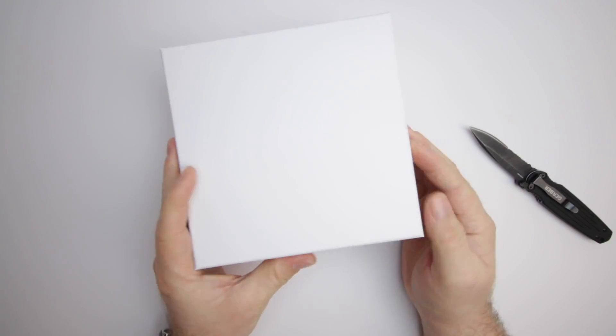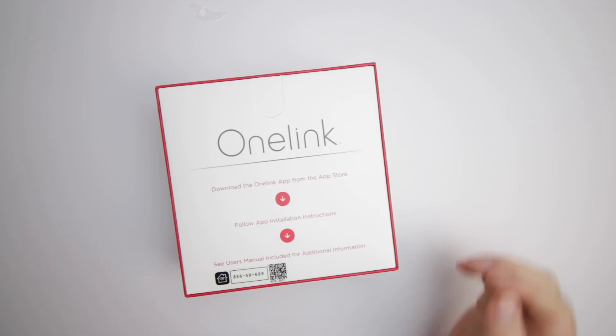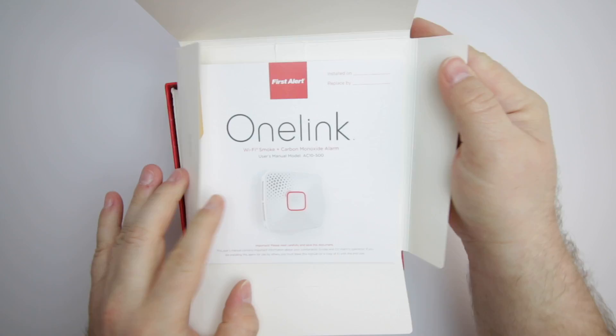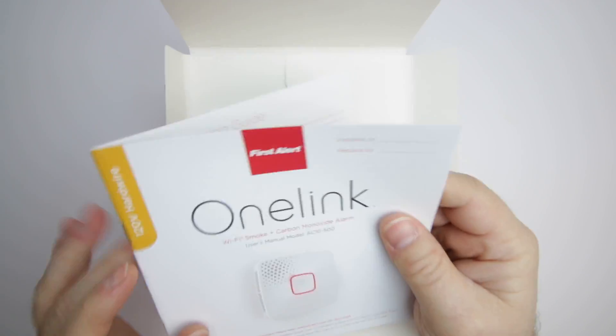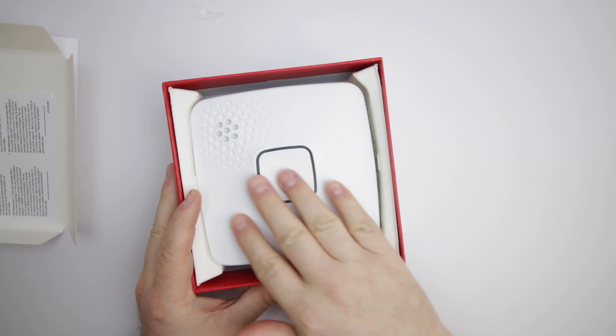In the box, you will find a packet of information that includes simple instructions to get started on the cover. Then inside, there is a user manual and a warning label about carbon monoxide. Once you remove the information packet, you will see the alarm itself.